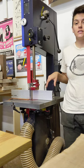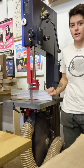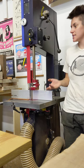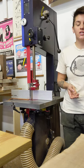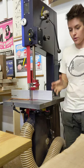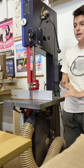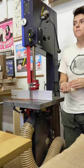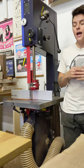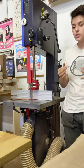Today I want to talk about the Harvey industrial bandsaw — this thing is awesome. I am so psyched that I upgraded from my little Jet three-quarter horsepower saw. It was fine, but this thing makes it look like a baby beaver versus an adult beaver. It has a three horsepower motor, which makes it really easy to cut through your densest woods. So far I've cut through walnut, ash, monkey pod, and cocobolo, and it has not balked once.